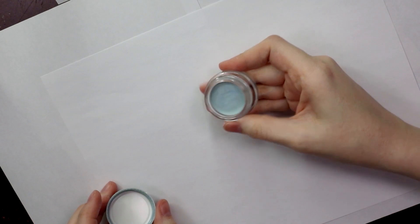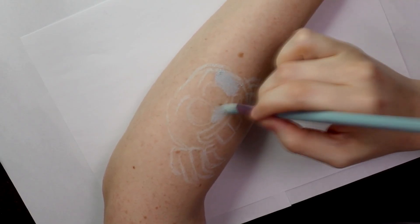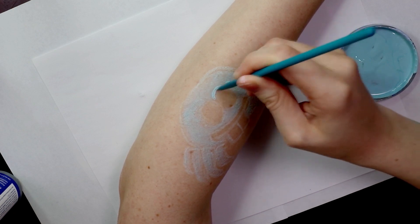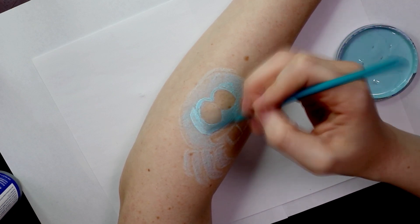This step is optional but I found it easiest to lay down a light blue layer with a cream eyeshadow first and then when I had an idea of color placement I followed that with a blue face paint on a detail brush.